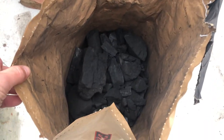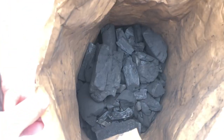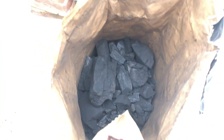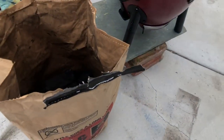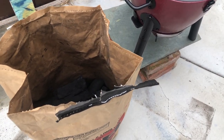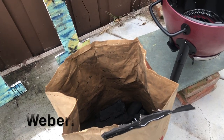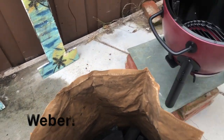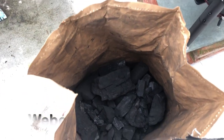Basically, as you can see, it's just chunks of hardwood charcoal that they bake for a long time. It's better than those shitty uniform little lighter-fluid-smelling briquettes — this is better.